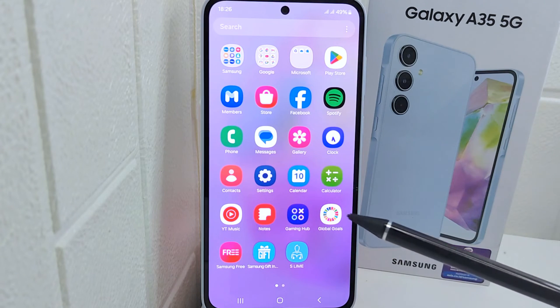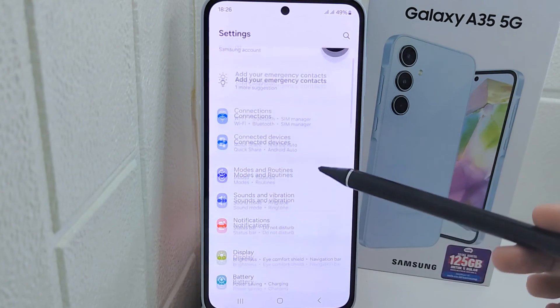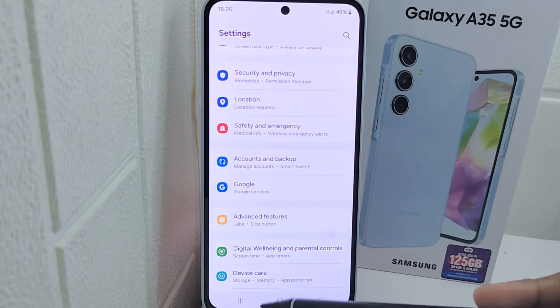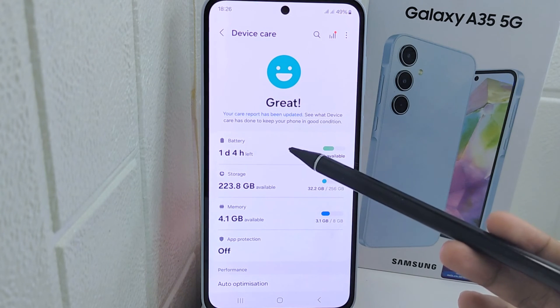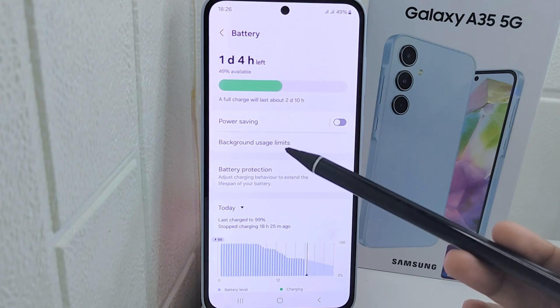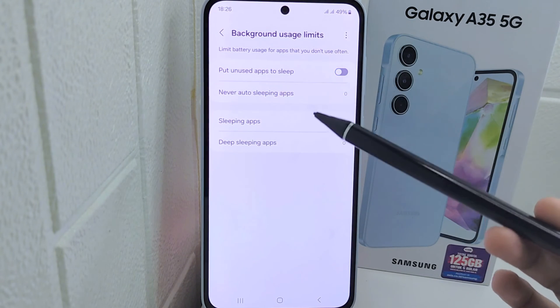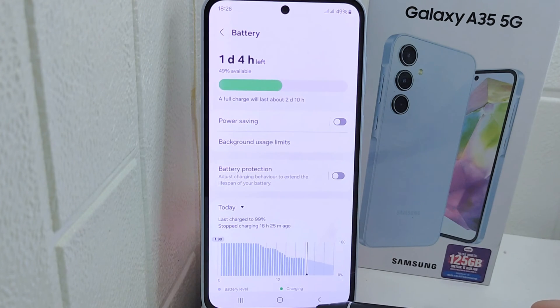Open the Settings menu, then scroll down and select Device Care. On this page, select the Battery menu and tap on Background Usage Limit. Now you can turn on the option to put unused apps to sleep.